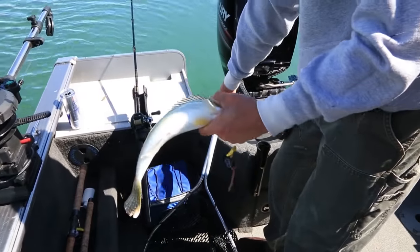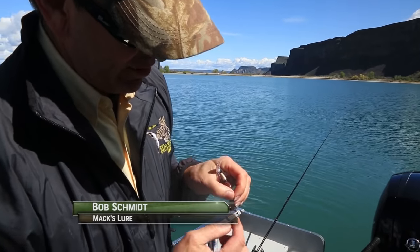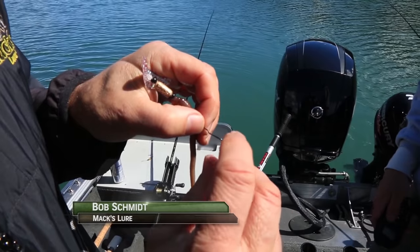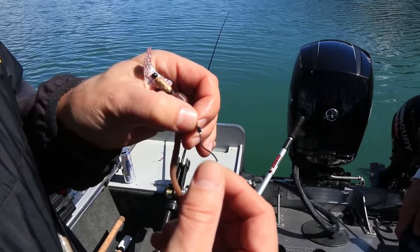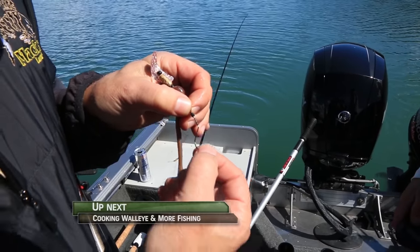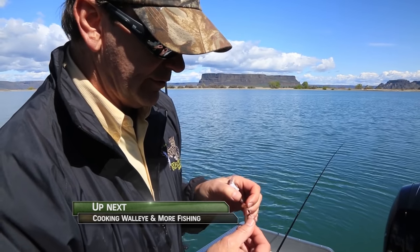We just caught another walleye on the Spindrift rig here. One of the things interesting about the Spindrift is it has that unique bend to it, kind of like the slow death hook, that causes it to rotate the worm. But the nice thing is this has a built-in swivel, so you'll find that hook rotates more easily, and that allows us to use a little heavier wire on it too, so they don't bend out as easily like a slow death hook can.